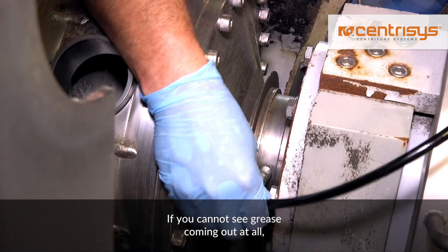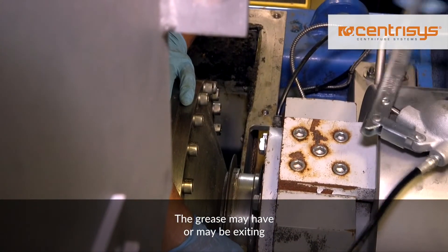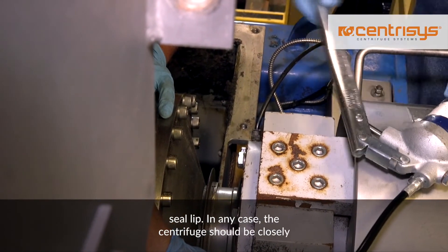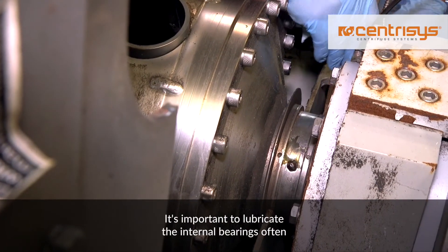If you cannot see grease coming out at all, there may be a couple of issues. The grease may have been or may be exiting through a damaged internal seal. It could be blocked in the return line, or there may be a damaged or weakened seal lip. In any case, the centrifuge should be closely monitored and inspected as soon as possible to prevent further damage.